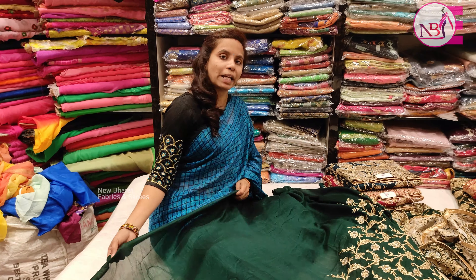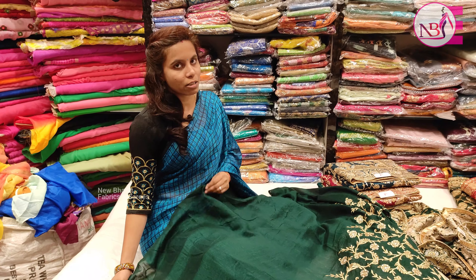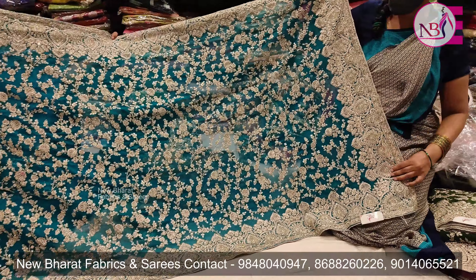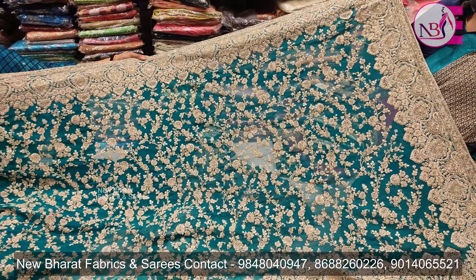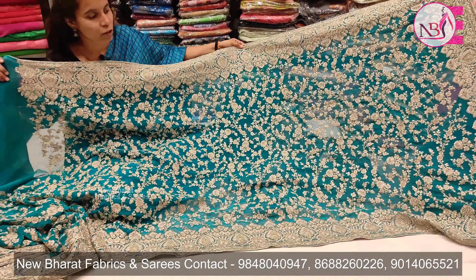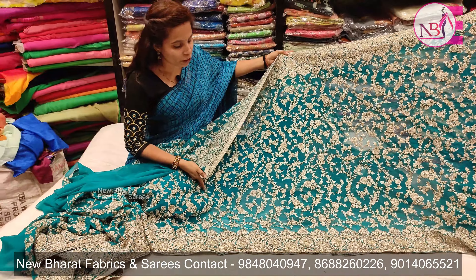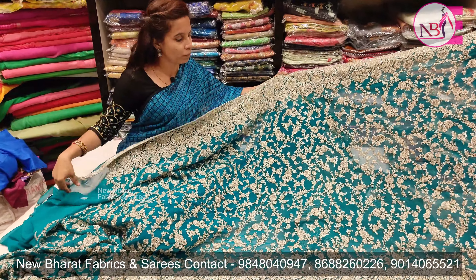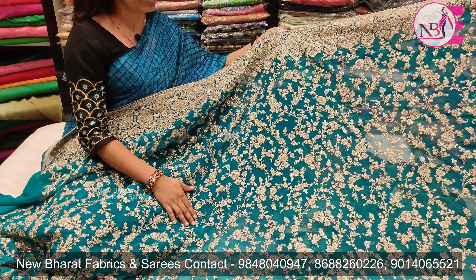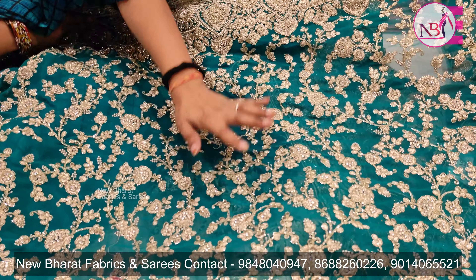We have a tailor and we have all the blouses. The look is very grand and very rich. We have a georgette saree — this is the first white stone.